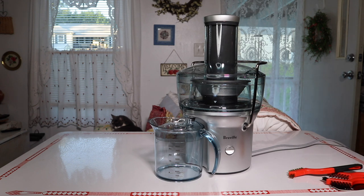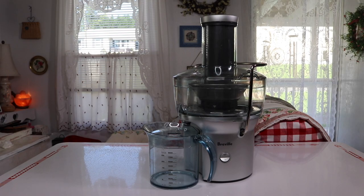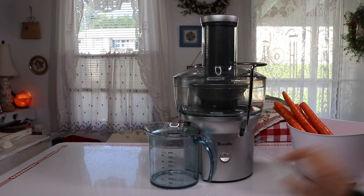So far it's looking good. I'm going to go ahead and clean it up, get some veggies out, and test it on some different vegetables to see how well it works. The first thing I'm going to try is carrots — let's fire it up.